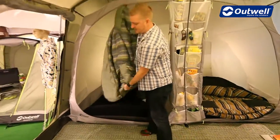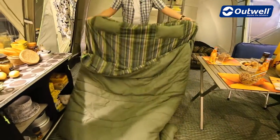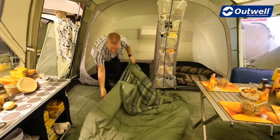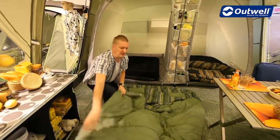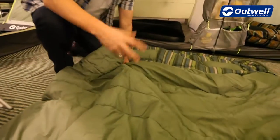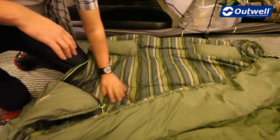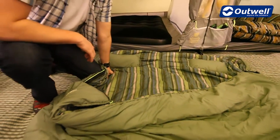The bag itself is of a good size. The body length of the bag is 190 centimetres, so there's lots of space in there. The shell of the bag is made up of a very soft poly cotton, so really comfortable to touch, and on the inside it is also very comfortable as it's a cotton flannel on the inside.